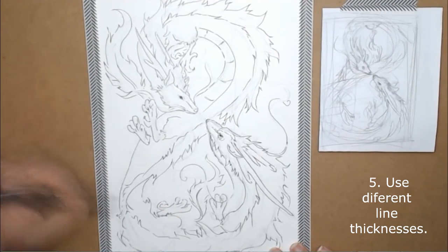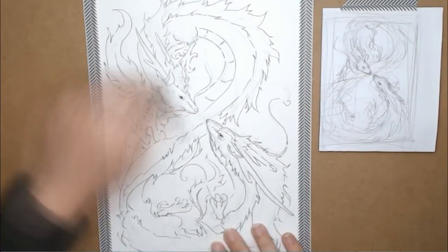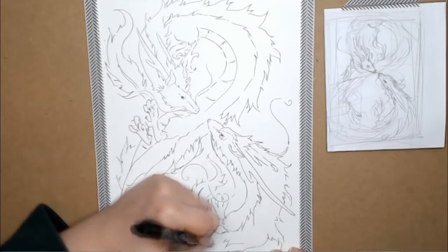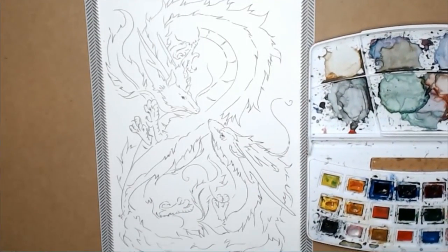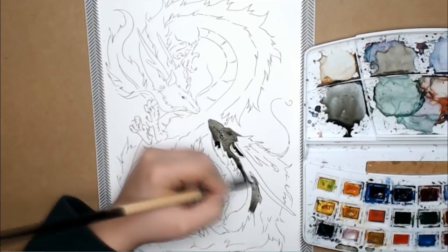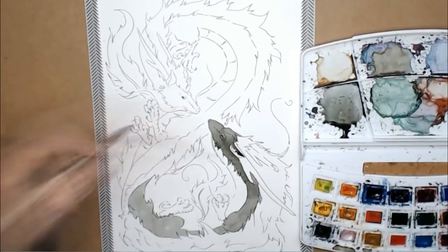Number five: use different line thicknesses. Different line art styles can influence your artwork in different ways. For today's video, I used light and non-connecting lines because I wanted a more pastel, uplifting, and gentle atmosphere in my work.